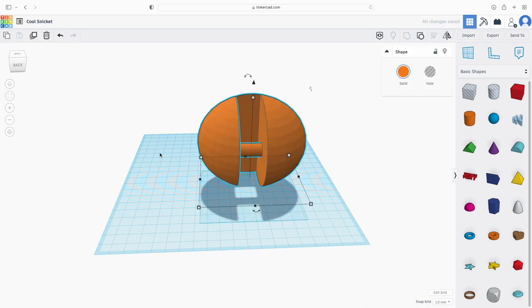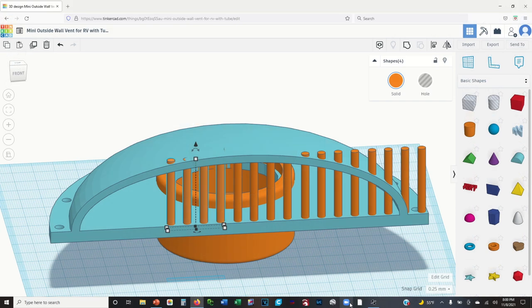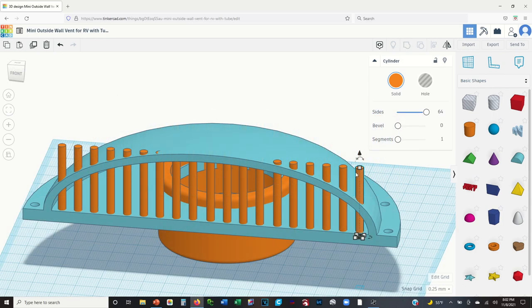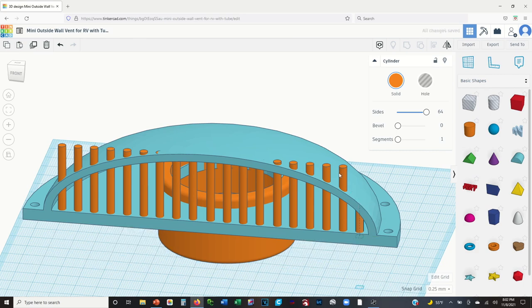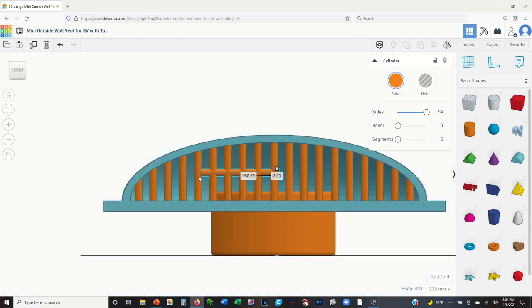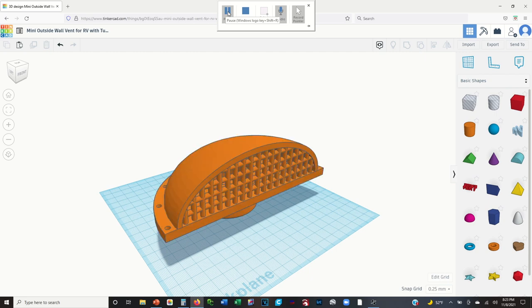That's how simple Tinkercad is to use. For our actual vent, I've basically taken a sphere, hollowed the middle out with another one, and now I'm stacking cylinders in there to make the grate. I've selected four at a time, copied and pasted them, moving them around. I shortened them so they're not sticking out the edge of the vent, then added more on a 90-degree angle to make a true grid. Select all objects, click group, and it becomes one final object.